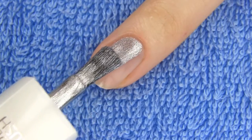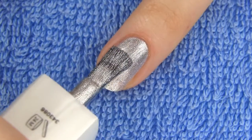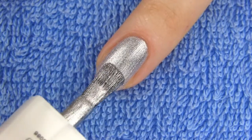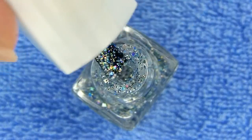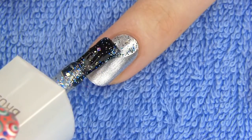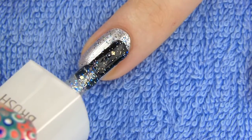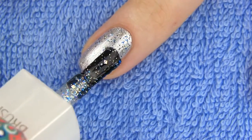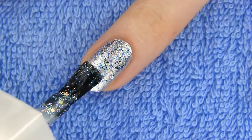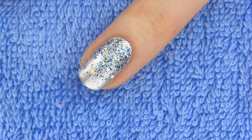I want my ring finger to be all glam and sparkly, so I am first applying two coats of metallic silver polish. Need even more bling bling? I do, so on top I am applying a glitter polish that contains chunkier pieces of silver and other colored glitter. I want to have most of the glitter on the upper part of the nail and less towards the tip. Applying glitter over the metallic polish brings that richness and dimension and I love how these two combine.